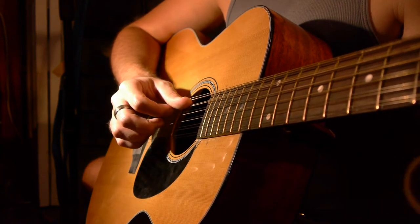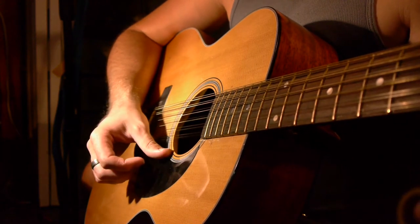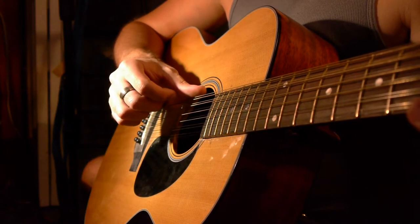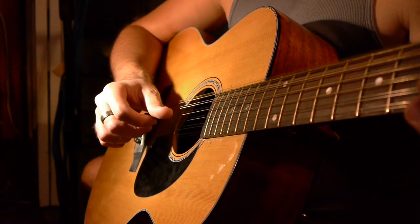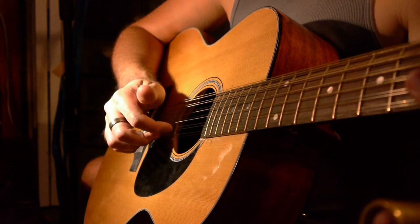So the thumb starts on the A string, now it brushes the G, B, and E, then the middle finger gets the high E, thumb gets the low E, middle gets the high E again, and the index finger gets the B string.